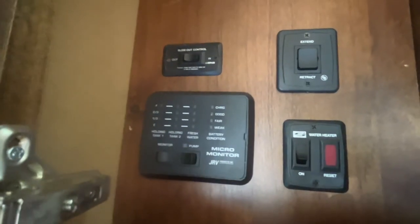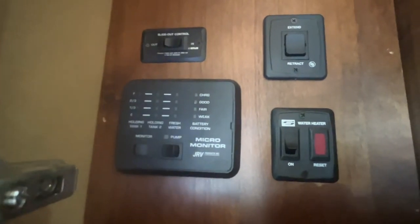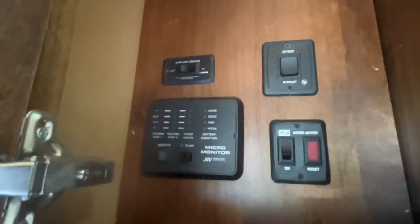This fifth wheel has two holding tanks — one for gray water and one for black water for the toilet — plus a fresh water tank for potable water. All the control switches for the water heater and tank level monitoring are right here in the cabinet as you walk into the front entrance. The slide out switch is also in the same compartment as the other control switches.